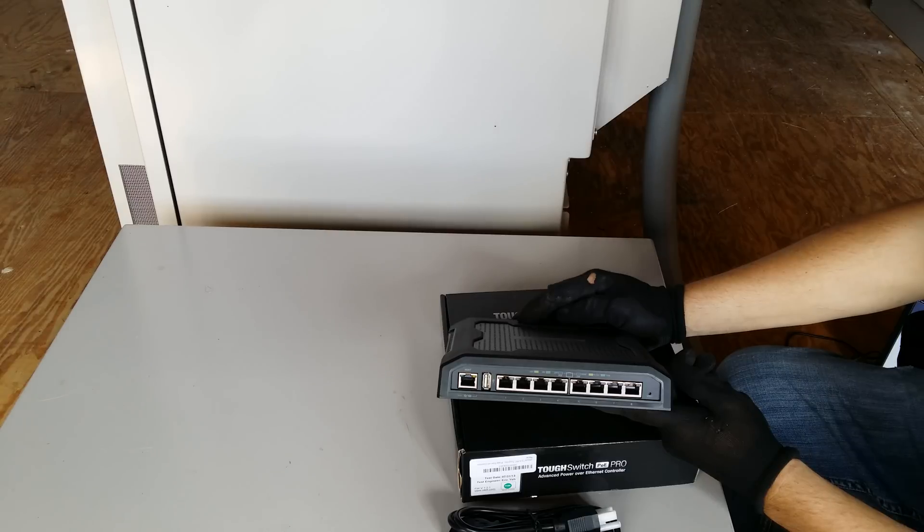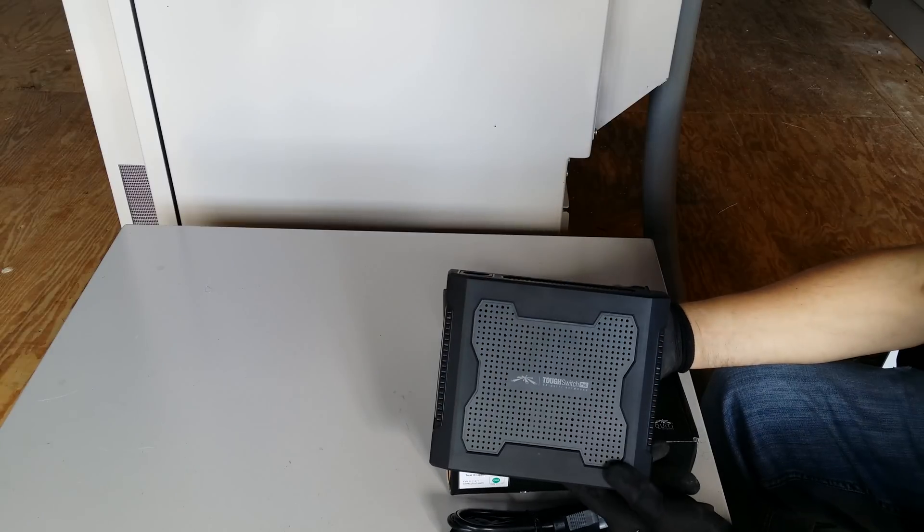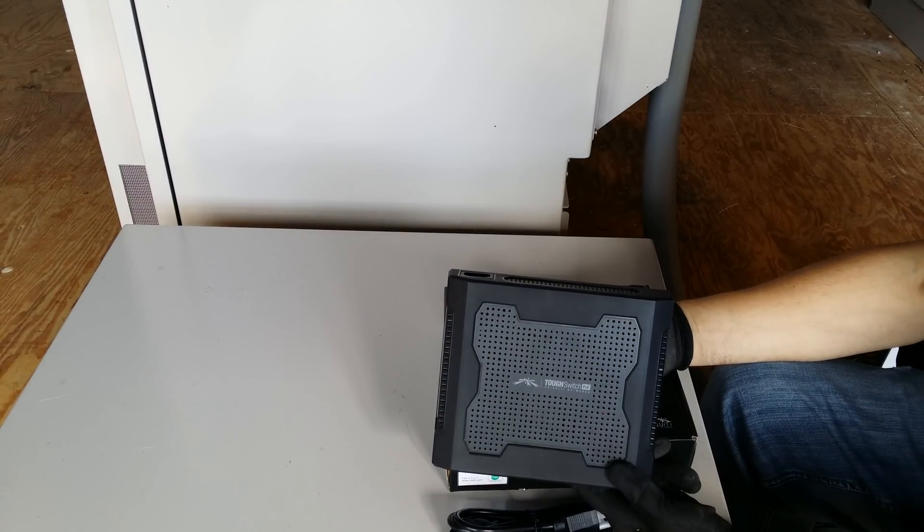And that is about it. That's the Ubiquiti Tough Switch Pro, the 8-port version, managed switch, review by IntelliBeam — technology up tomorrow, today.